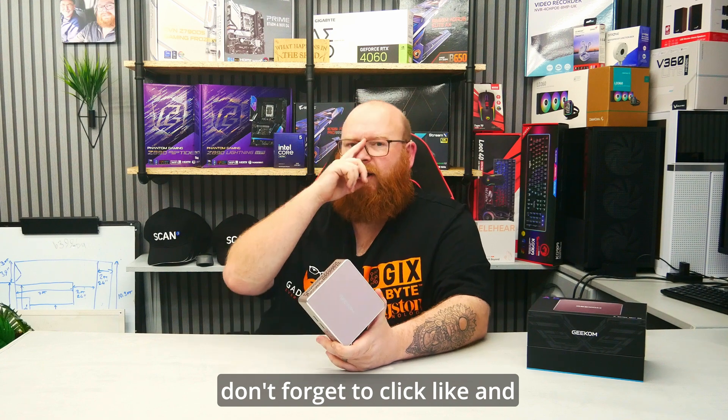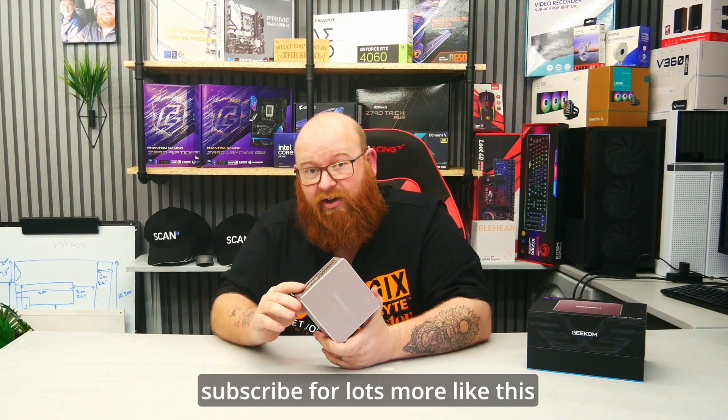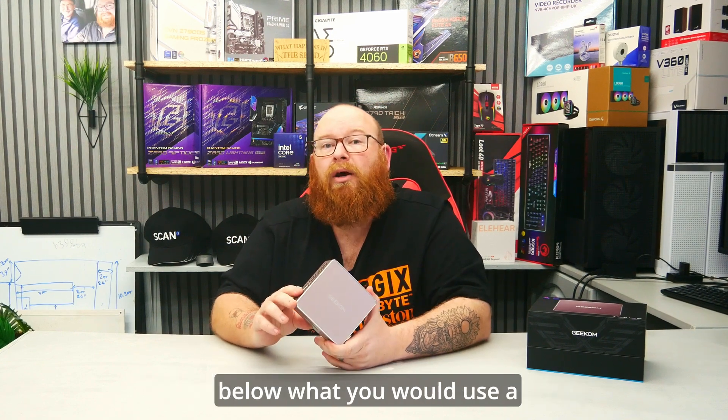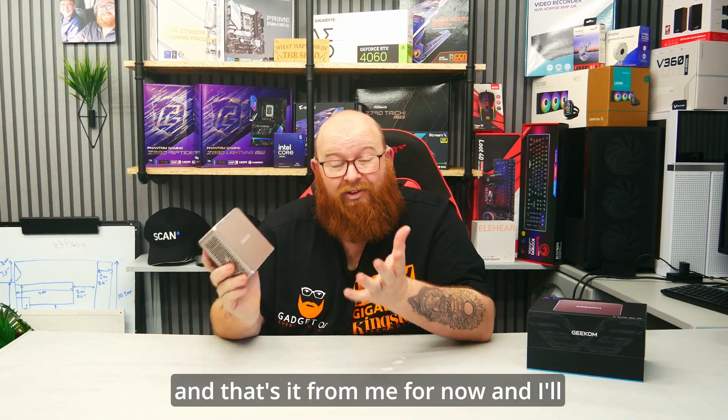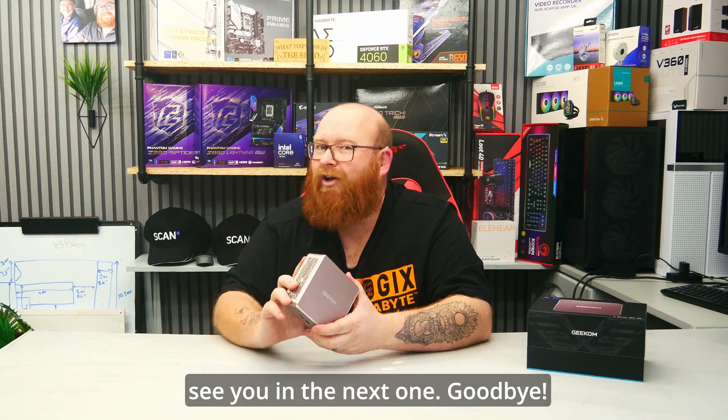Whilst you're down there don't forget to click like and subscribe for lots more like this, and let me know down in the comments below what you would use a tiny PC like this for. And that's it from me for now — I'll see you in the next one.